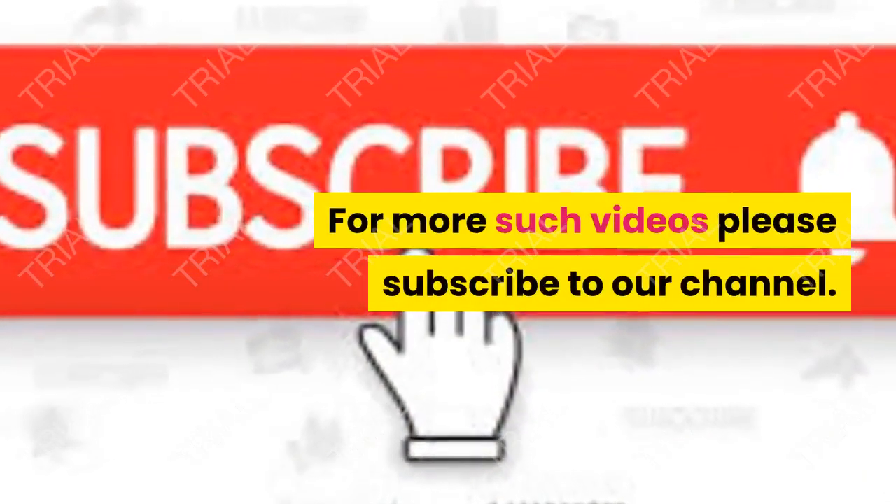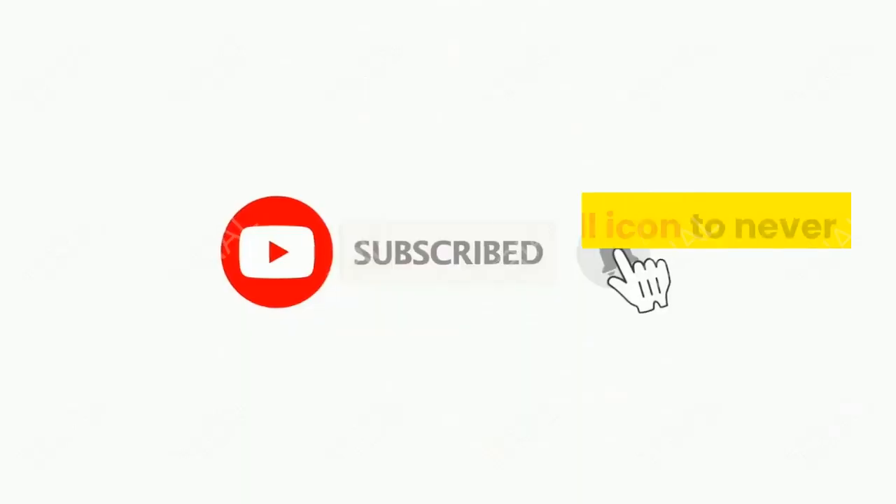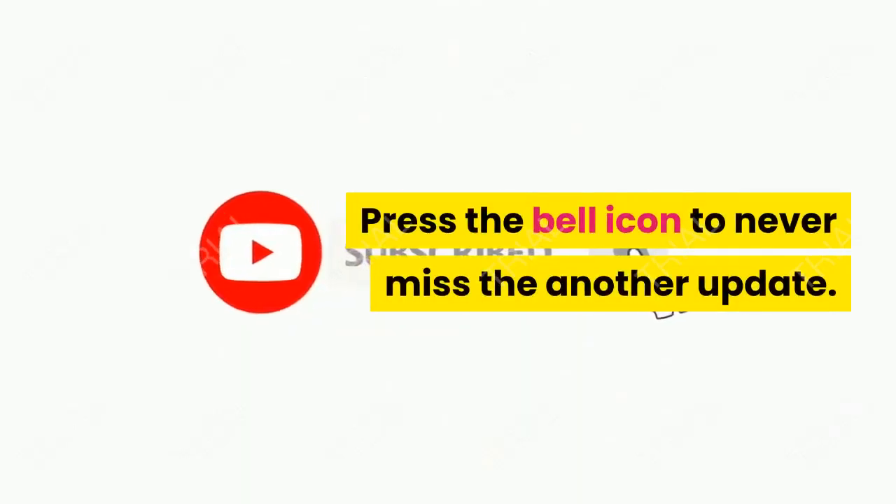For more such videos, please subscribe to our channel. Press the bell icon to never miss another update.